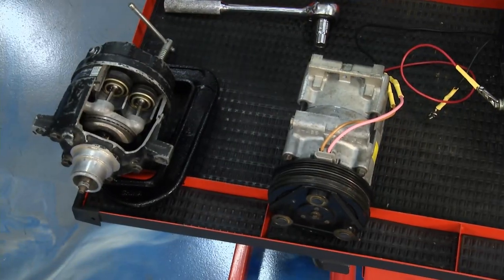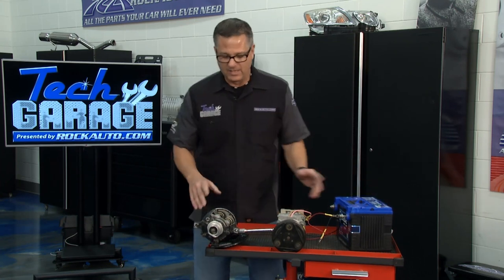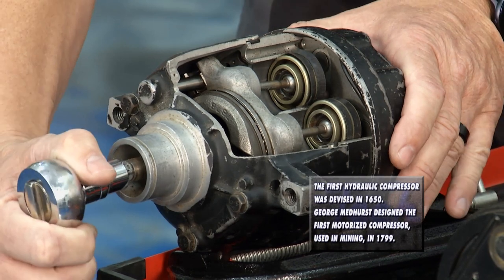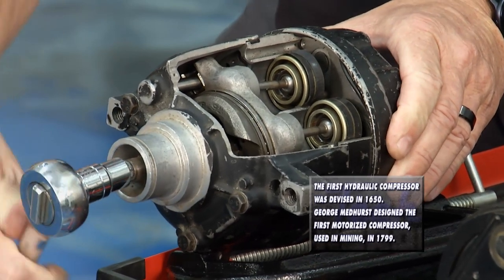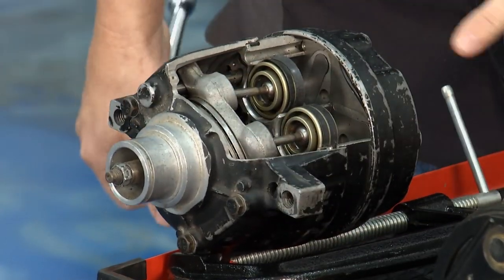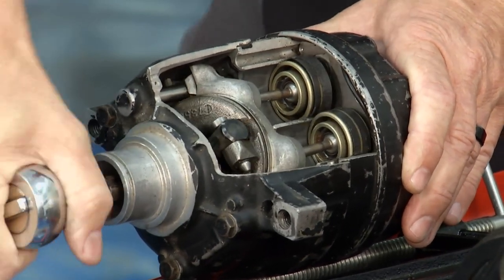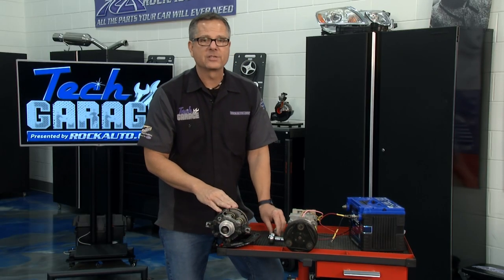I have a couple of compressors here, including a variable displacement compressor I can demonstrate in action. Watch the stroke of these pistons — right now they're not moving very far, the stroke isn't much. With a variable displacement compressor, I can change the displacement — bam — and now watch the stroke change dramatically. Every time refrigerant comes into the compressor, we're actually changing the pressures. You can do that electronically or like this one, with mechanical pressures and the system itself doing it.